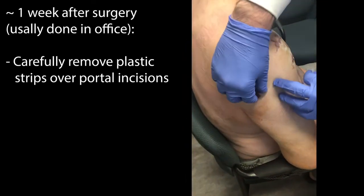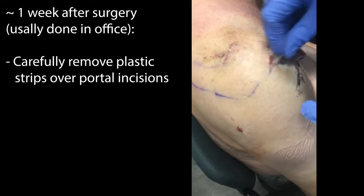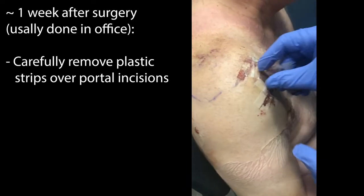There are plastic Steri-Strips that are placed over each of the arthroscopy portals, and usually there are about three or four of those on the shoulder after surgery.